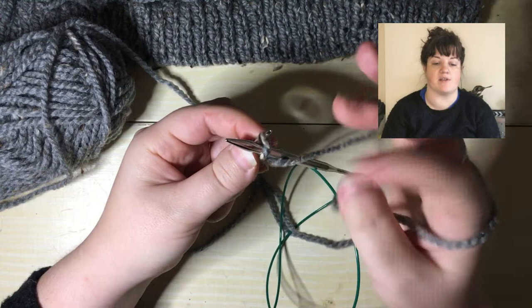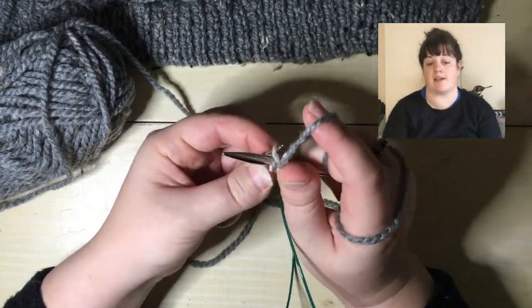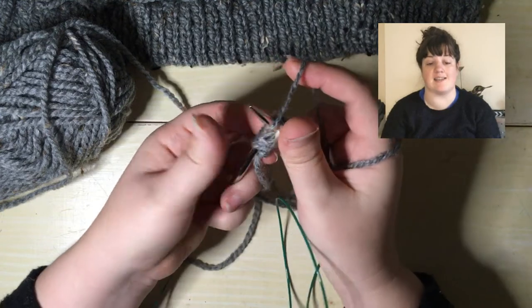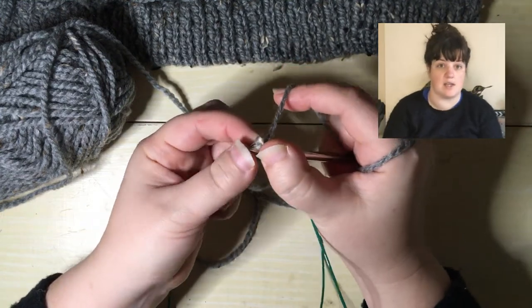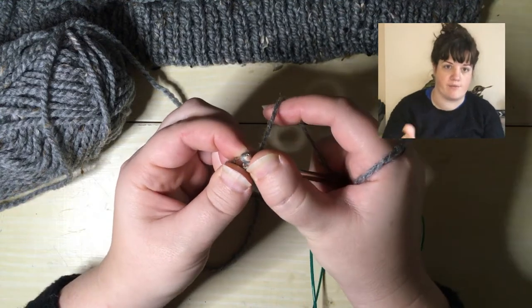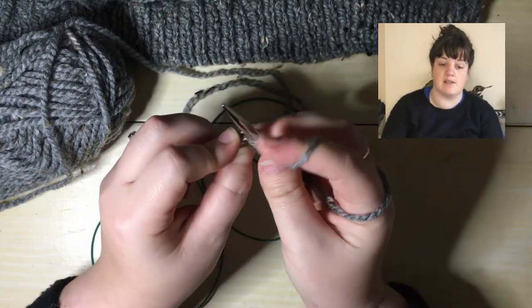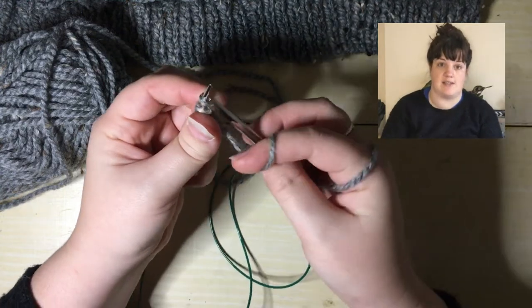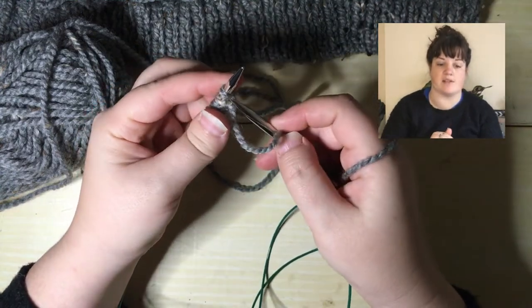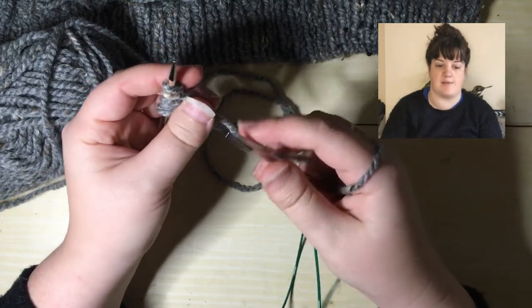Wrap the yarn from the front and pull it through to the back. One thing to bear in mind is that the working yarn will actually end up on the side of the stitch that you need to put the needle through from. So if the yarn is coming out the front of the stitch, you're ready to knit — put the needle in from the front, wrap the yarn and pull it through, just as you can see me doing here.